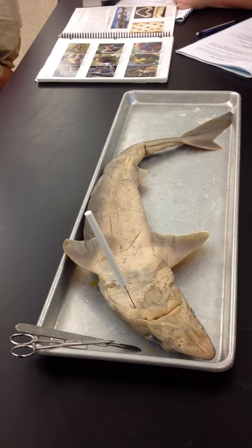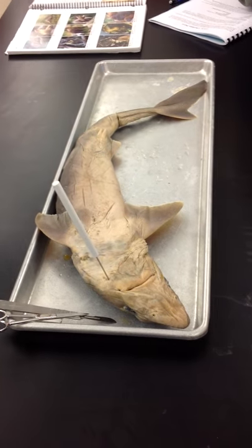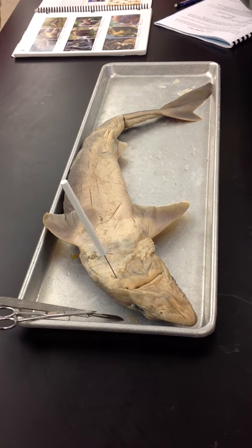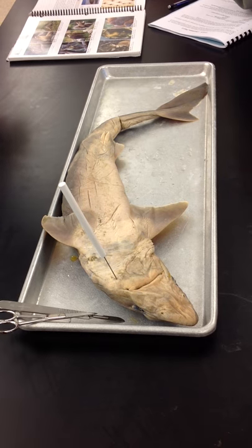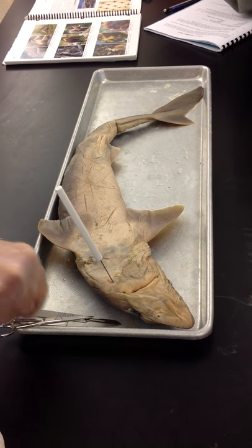Females will have something that kind of looks like that, but it's much, much smaller because it's not functional in females. The male claspers are very much enlarged so that you are able to grab onto the female. Those are all the exterior structures.